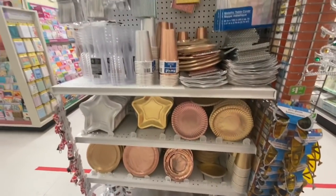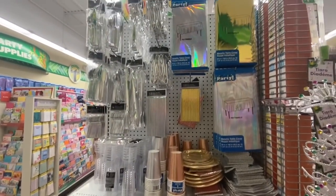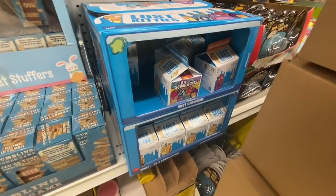Some gift bags. And this is the end cap where they have all the metallic party supplies — the gold, silver, and rose gold.